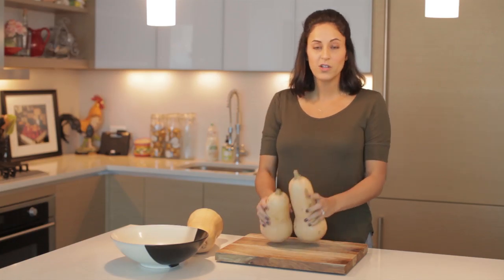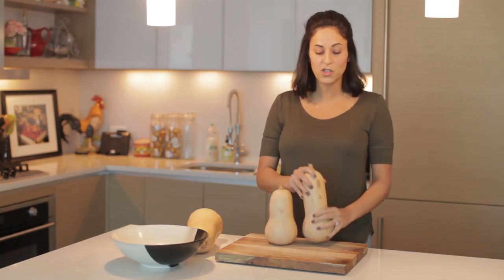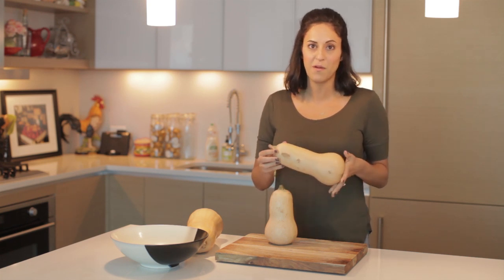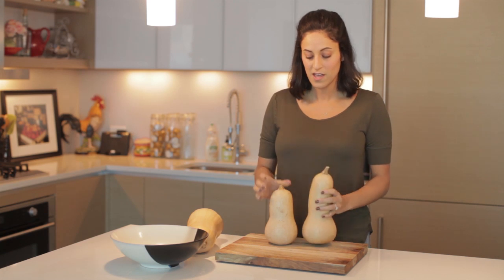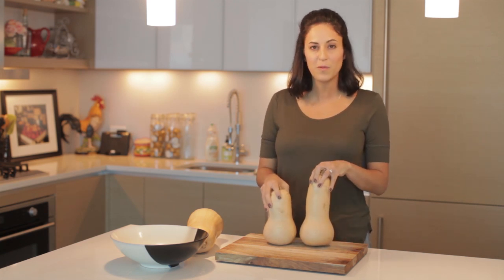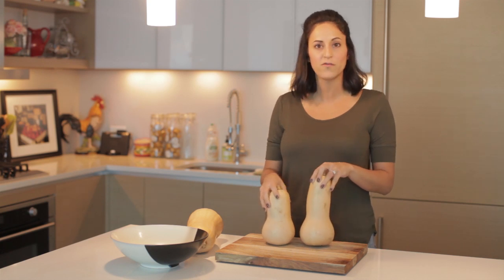My final tip: when you're looking for a butternut squash, the tubular part of the squash that you will be spiralizing should be as long as possible, therefore ensuring more noodles after you spiralize. So a butternut squash this size is perfect, while a smaller one would probably only yield enough noodles for one to two people.